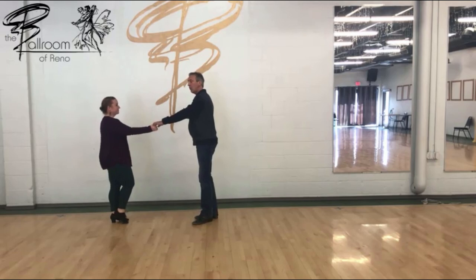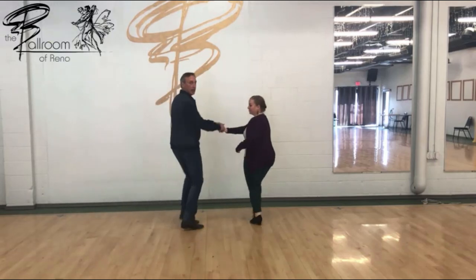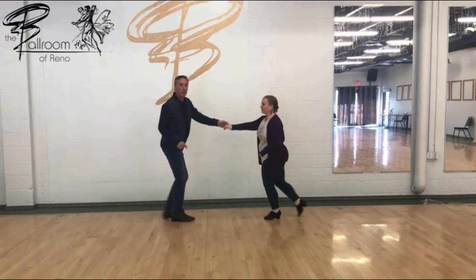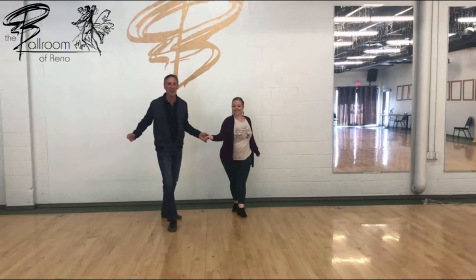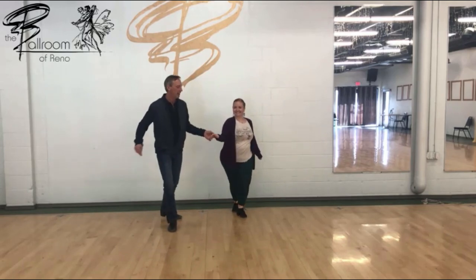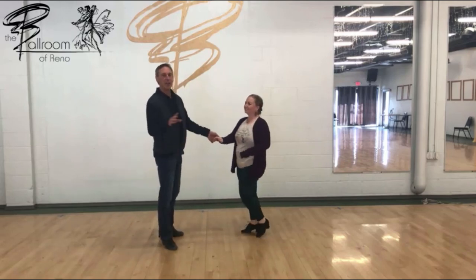Then we did an underarm turn with footwork — my favorite footwork. This is kind of my footwork that I do all the time. Then we did a cool, what we call the Shauna leg action — she's one of our coaches. And then we did beat, and beat all the way through eight. So I'm going to count that one through eight.